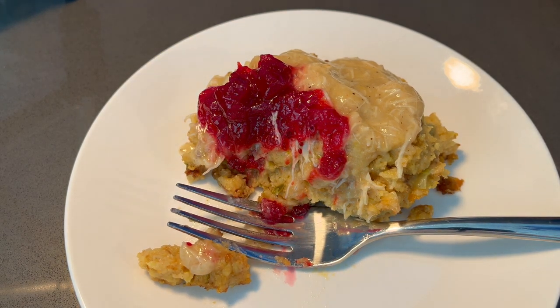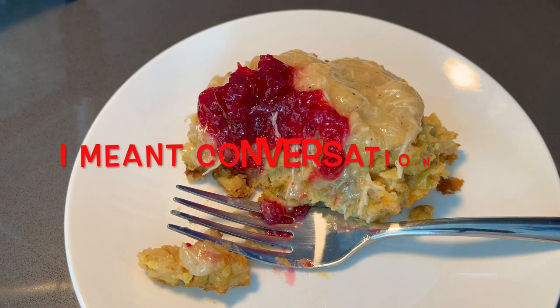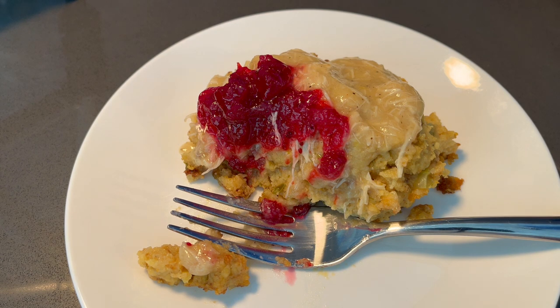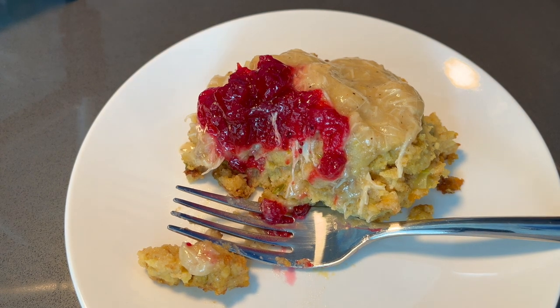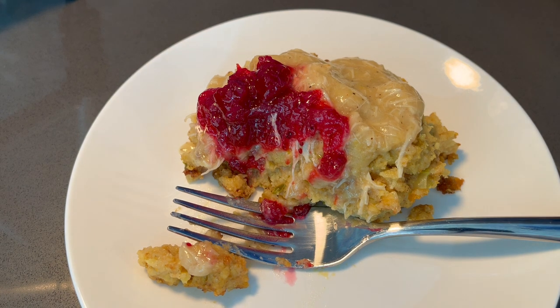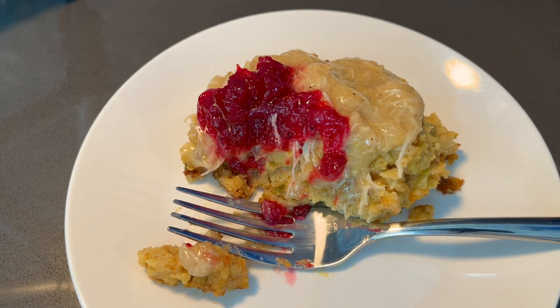Trust me, if you do this you will be the talk at the table during Thanksgiving dinner. It's so good. Guys, if you haven't already, please make sure that you like this video and subscribe to this page for more recipes like this. I'm going to be doing a Thanksgiving series of side dishes and I definitely want you guys to follow these recipes so you can be the talk at the table. Until next time, thanks for watching.